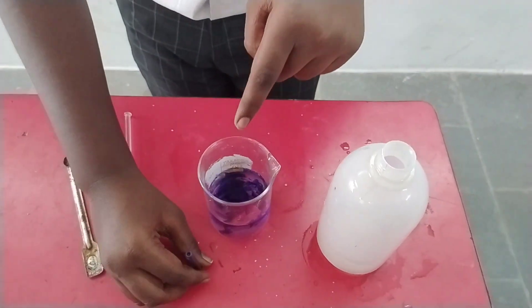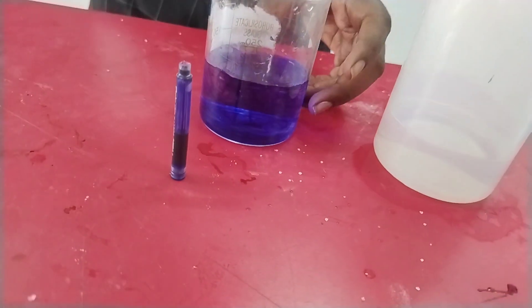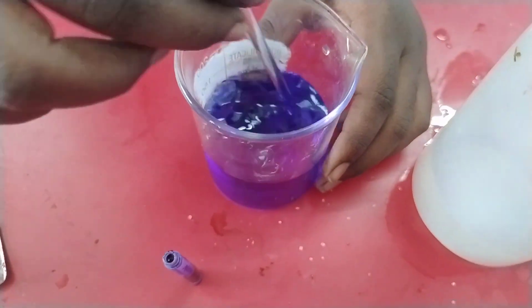Now the ink is mixing immediately. The ink forms a thread-like structure in the water, visible now. So the ink takes some time to fully mix in the water, as visible.